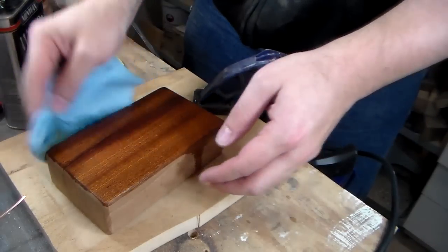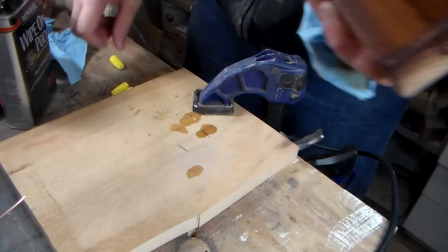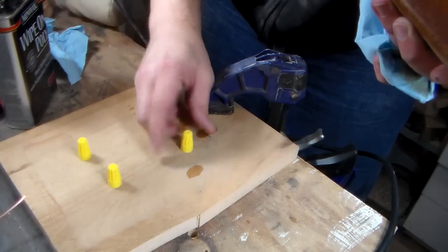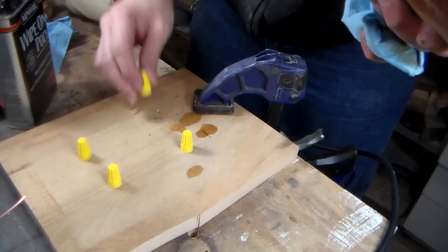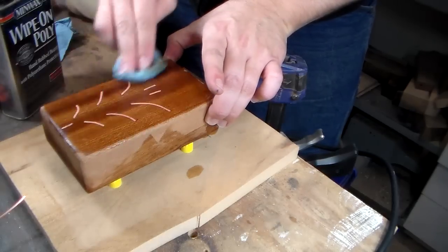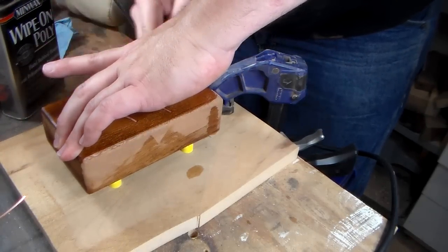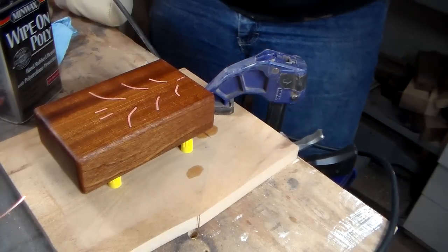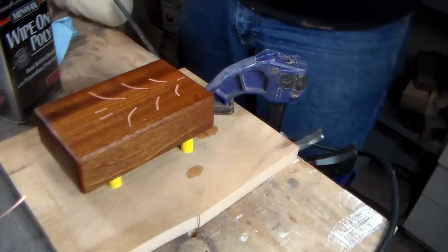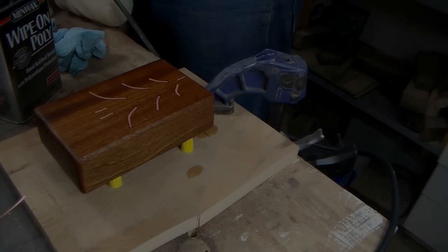Bob, over at I Like to Make Stuff, did a video, and one of the best tips I got out of that one was to use wire nuts instead of painter's pyramids. And I just — that copper and mahogany are beautiful together. I think walnut would look great with this. Maybe a dark cherry. Definitely a dark wood.